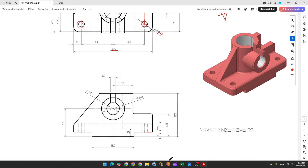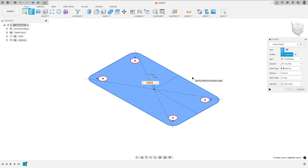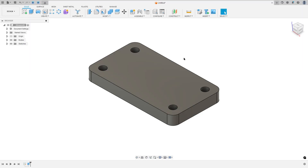We need to extrude this 16 millimeters. Go to Extrude, select this profile, 16 millimeters, operation: New Body, and press OK.